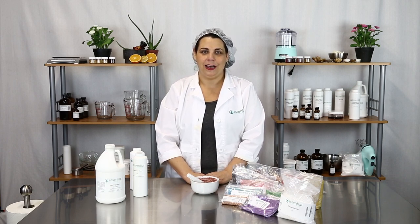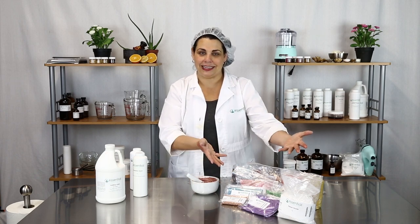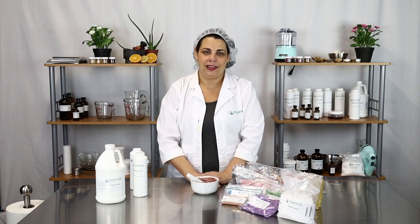Thank you for joining us for Essential Wholesale and Labs Kitchen Chemistry. Today we showed you how to work with different pigments. We hope you have fun formulating and working with your pigments. You can find any of these pigments and ingredients online in the description of this video. Happy formulating — enjoy!